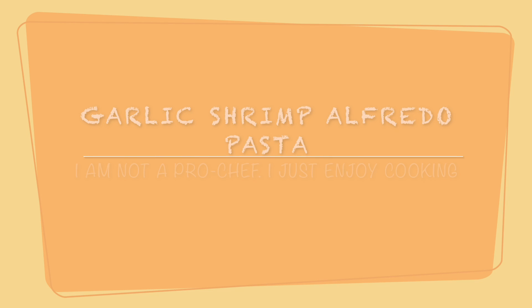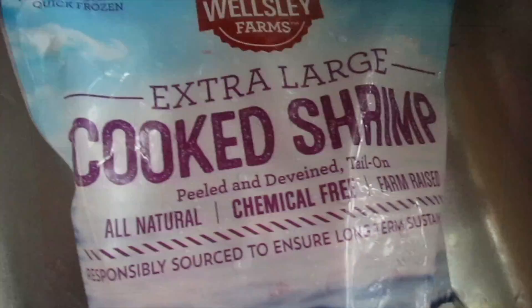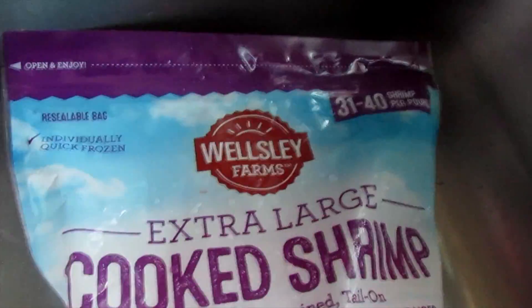Hi guys, welcome back to my channel. I hope that this video will reach you in great health and strength. Feel lots of love, joy, peace and happiness and all of the amazing and wonderful things that life has to offer. In today's video I will be showing you some shrimp alfredo pasta that I made — I've been wanting it for some time now, so I decided to make it and record it for you guys.